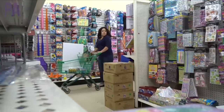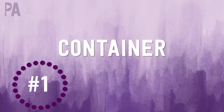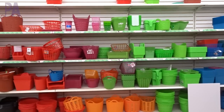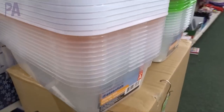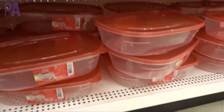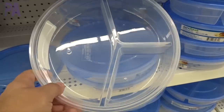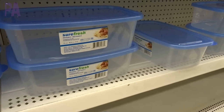Walking around Dollar Tree looking for sensory bin items can be overwhelming, but I've broken it down into four different categories. The first is your container. There are so many containers to pick from — all different shapes and sizes. Dollar Tree sells shoe box size boxes, which are just okay, but I really like the dish pan bins because they have a wide base and a nice big opening. If you can't find those, Tupperware containers are a good alternative — they're a bit smaller, so if you have a smaller space they work well too.